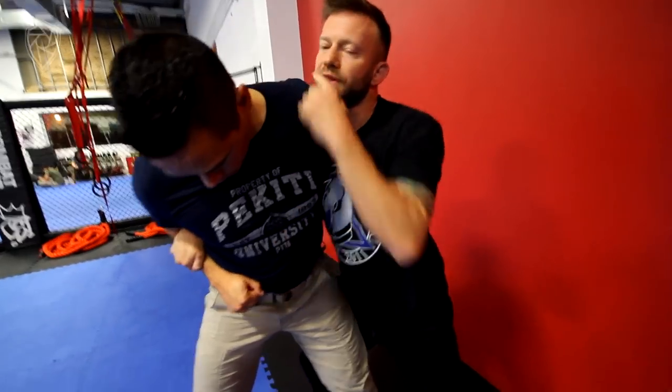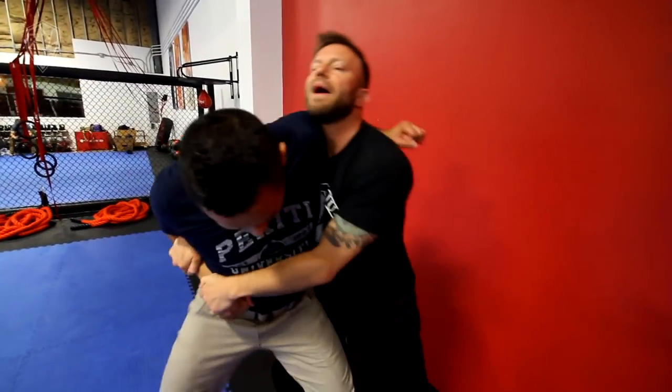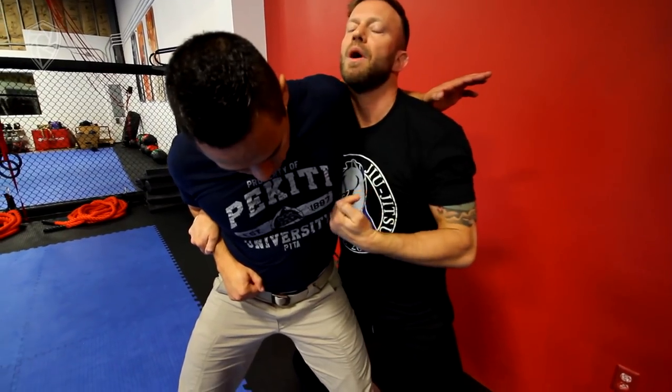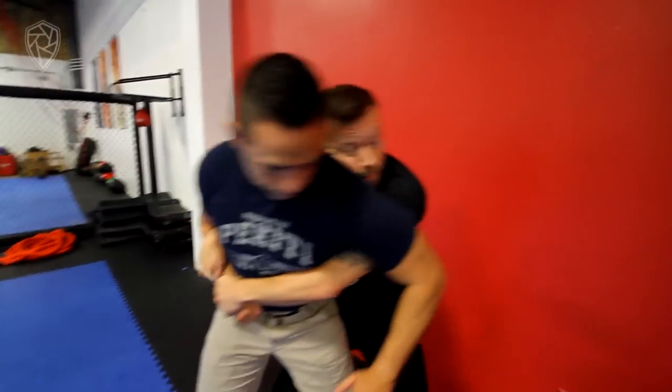Again, this arm here is likely to try to swing, to try to put me back in the headlock, which is just going to wind up giving me access — as long as I maintain my posture — to slip around to the back here.